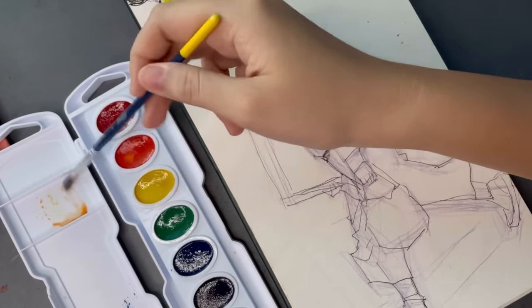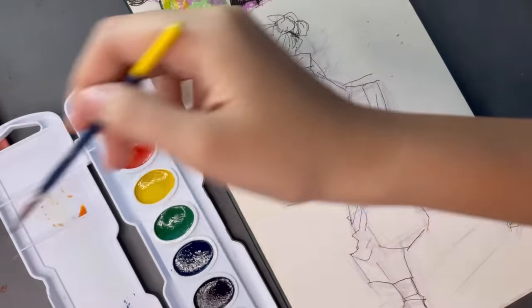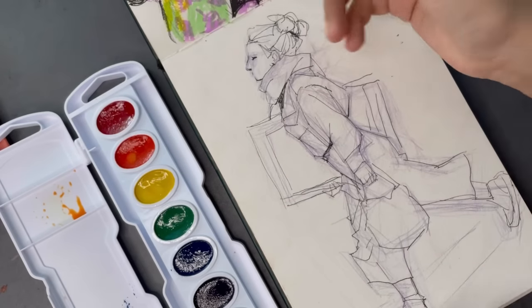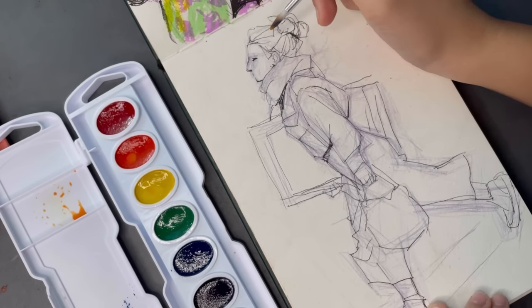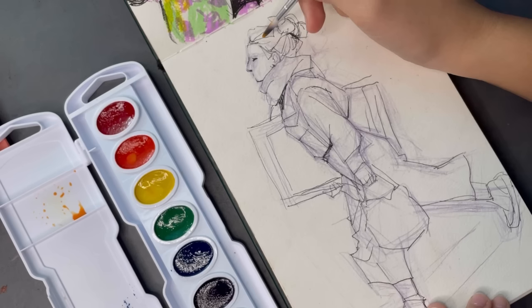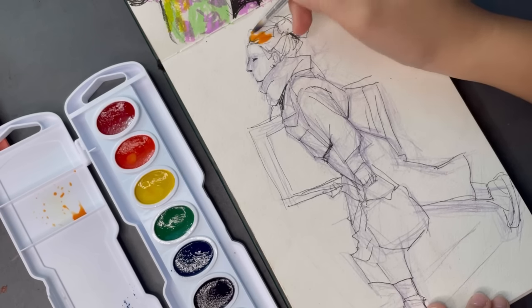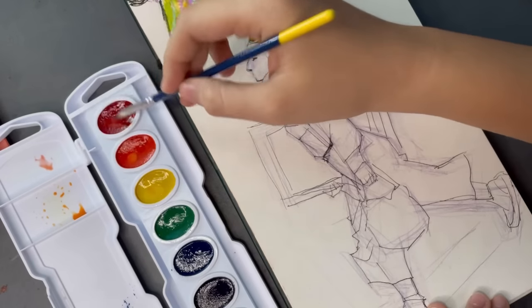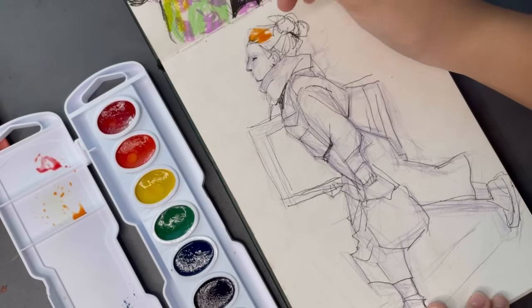On a side note, the brush stained so much. Even though I tried to clean it as much as I could, I wasn't able to clean it completely. I think these colors might be staining, or it might just be because the bristles are white. We'll see when I actually go to paint with them if the colors stain on paper.